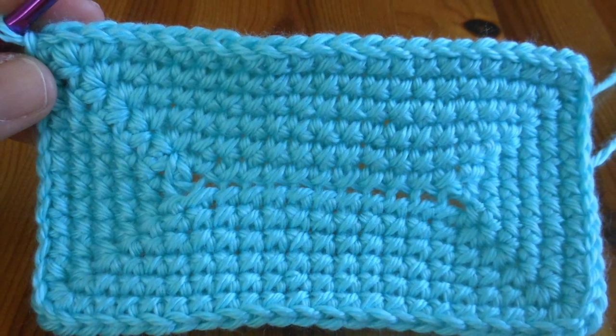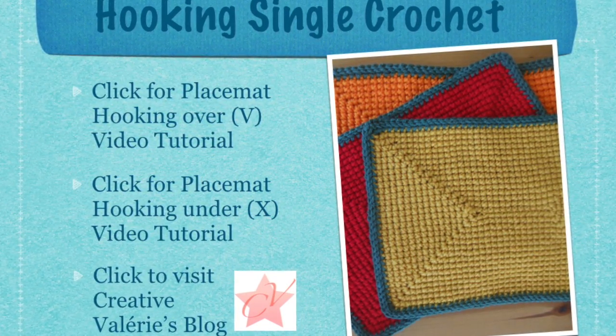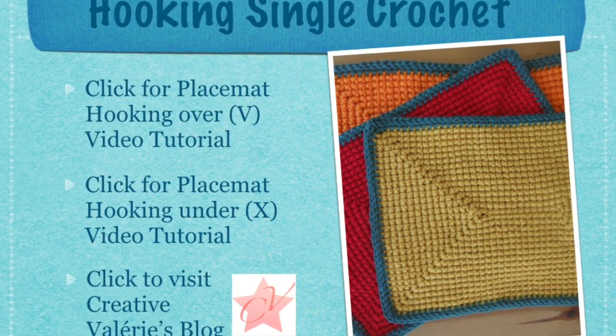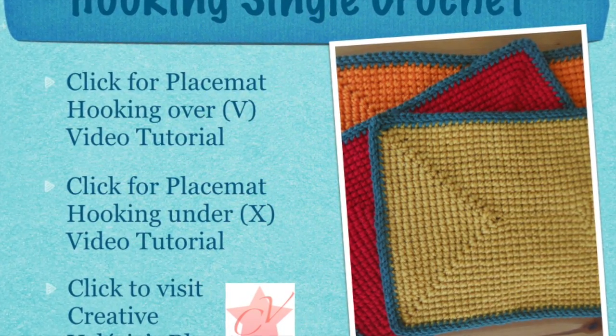I hope you enjoyed this little tutorial on single crochet stitches with its variations. Please check out my blog, Creative Battery Easy Crochet.